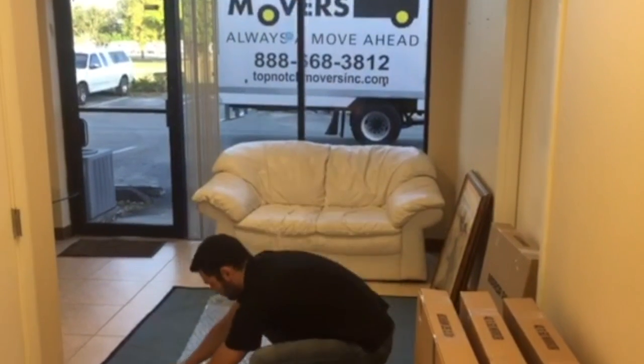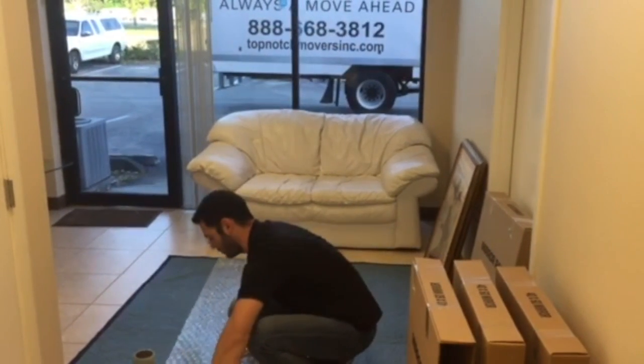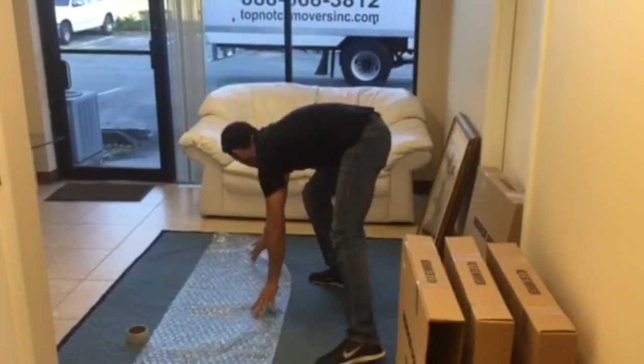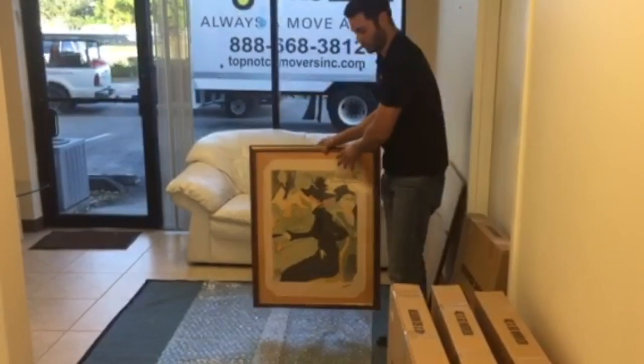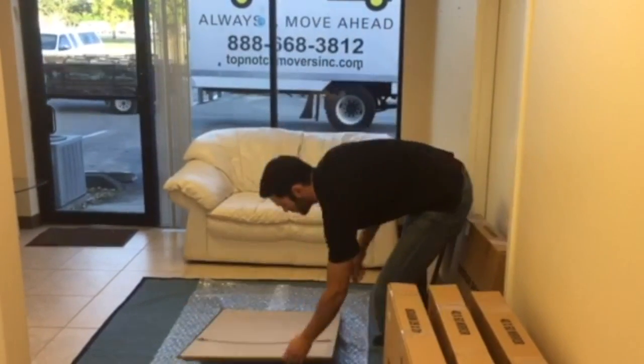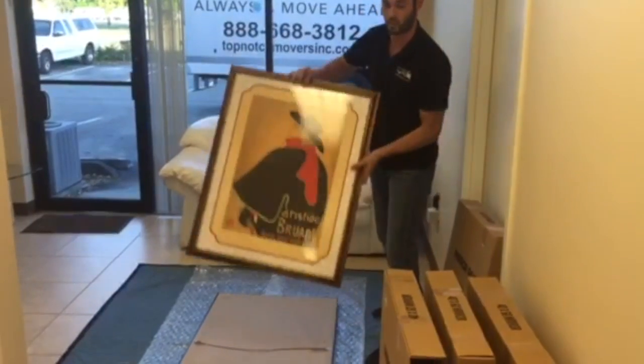First of all, you cut it. Make sure that you have the right size. You take one of the pictures and you face it down — nice and slow so it's not going to get damaged. And the second one, you take it and you put it back to back.